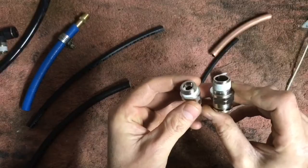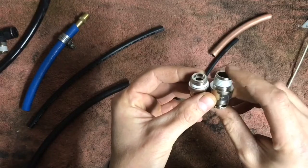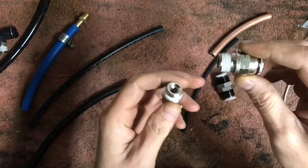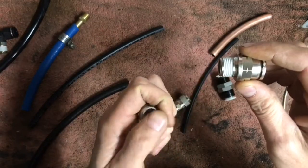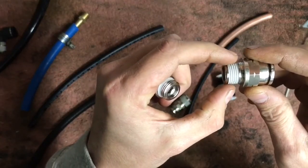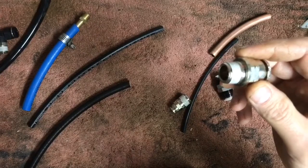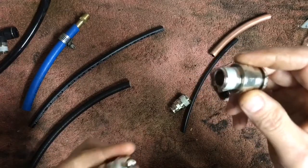Another thing to pay attention to when considering your fittings is the thread type, because not all thread types are created equal. What I have on my right is a 3/8 NPT — National Pipe Thread. It starts out smaller and has a taper that gets bigger and bigger as the threads go on. Most of your valves, tanks, compressors, and stuff like that are going to utilize NPT fittings.